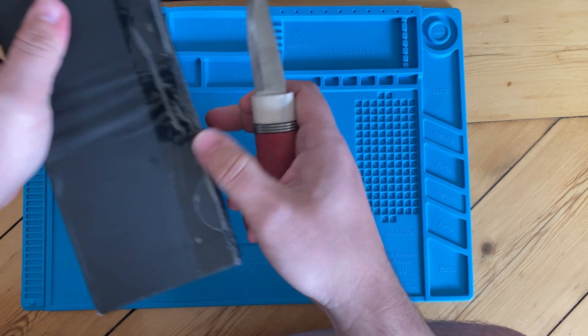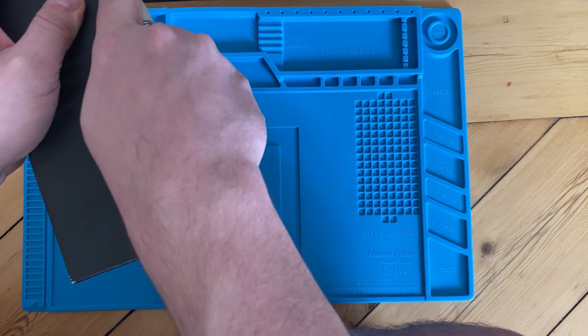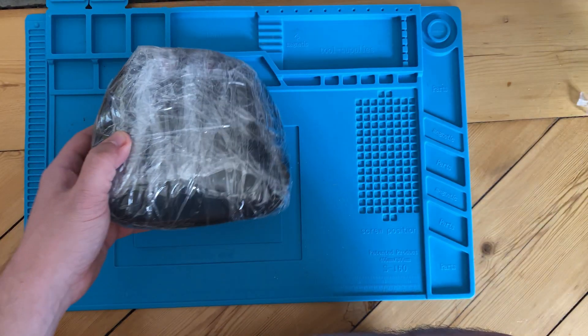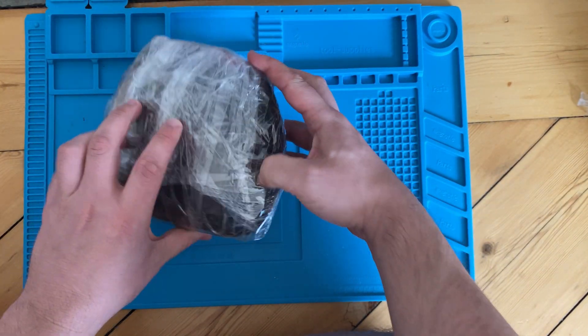It came basically just like this — someone shipped it and they didn't spend a lot of money on packaging. It appears to be the controller, really taped up.